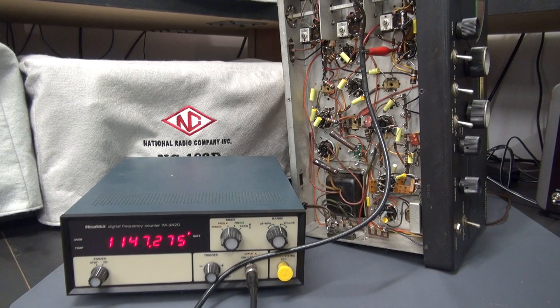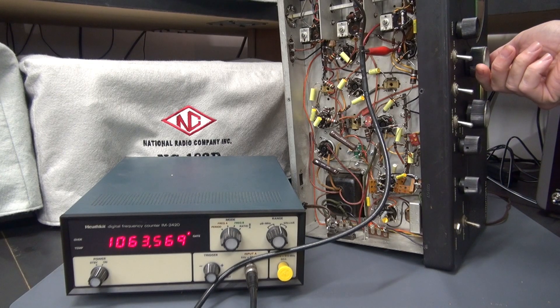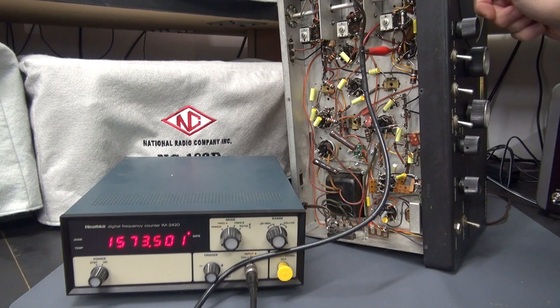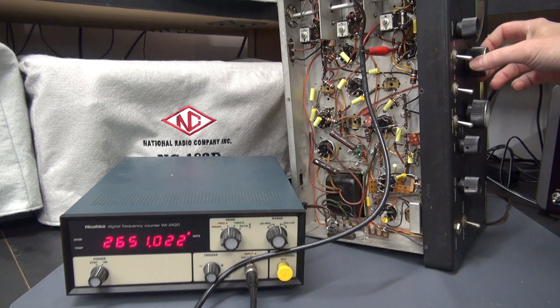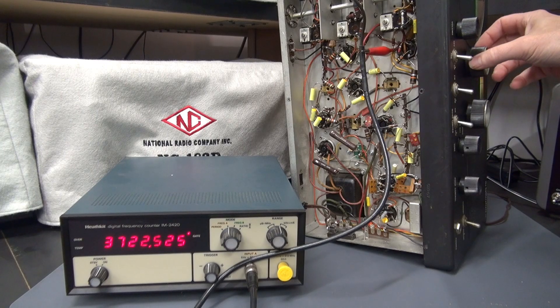We'll start at band 1. The frequency counter will display close to the dial frequency plus the 455 kHz IF frequency. Turn the tuning dial and you can see the frequency tracking on the counter as I'm tuning, which means that this band is operating. Let's go to band 2. You can see our frequency jumped. Turn your tuning dial and make sure that you're seeing the frequency tracking as you go up and down in frequency.